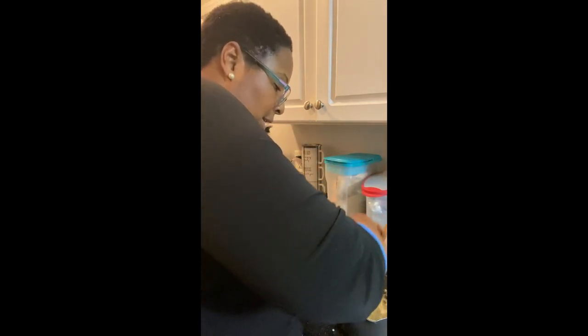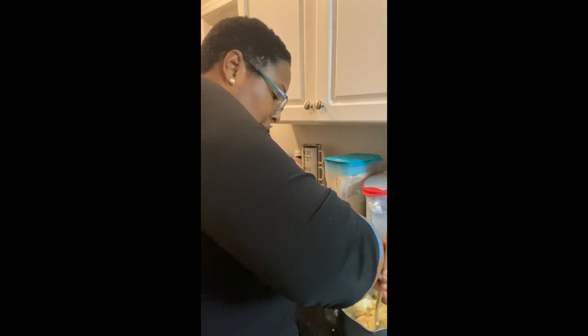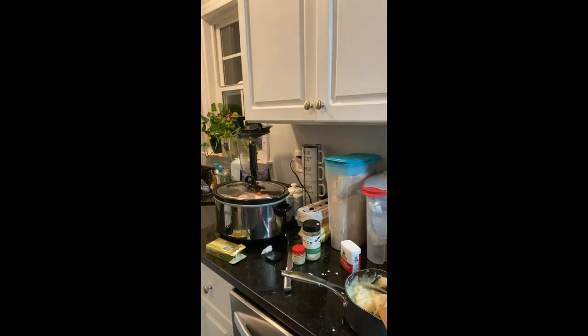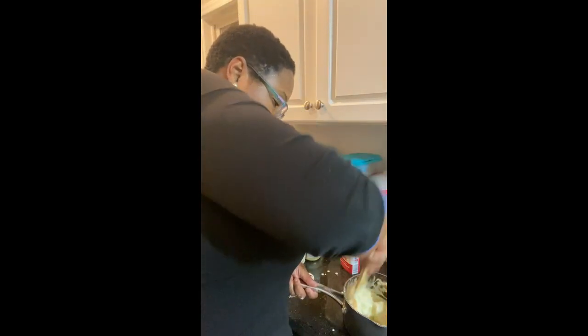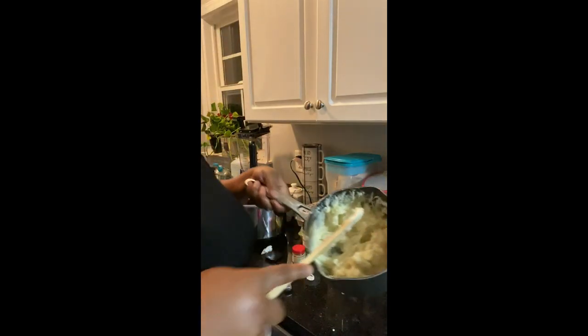That'll work for me because I don't have that many potatoes, but if you have more potatoes you can put more than that in there. I'm gonna show you what they look like in one minute — just about whipped up. See how simple that is? Stop buying those instant potatoes at the store.